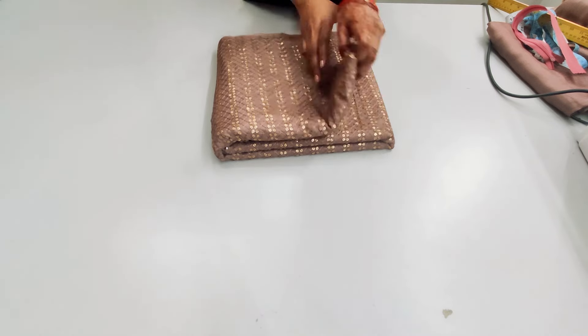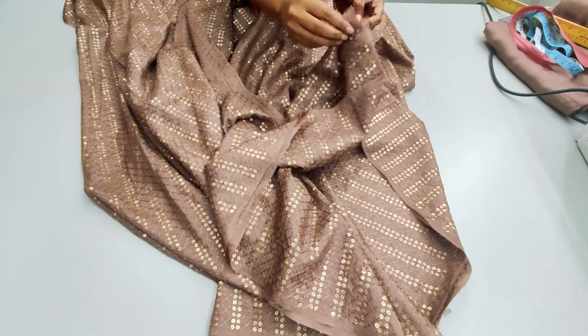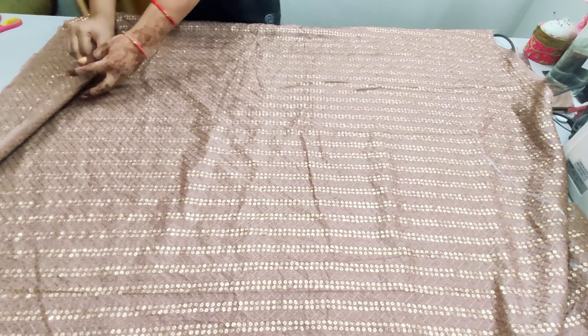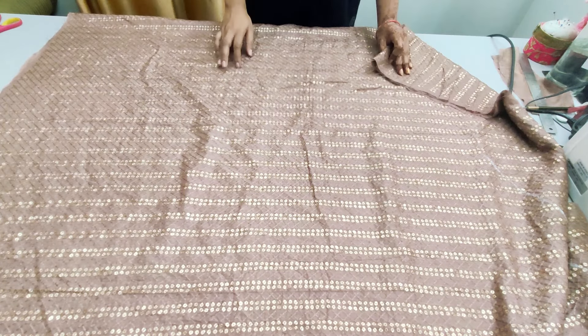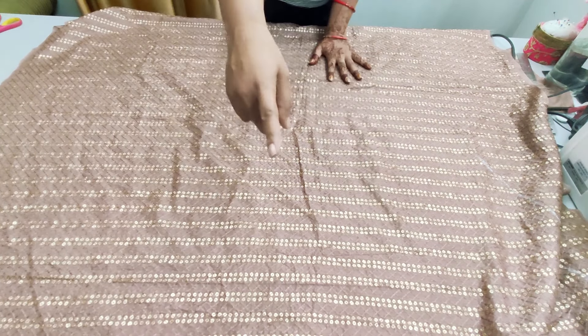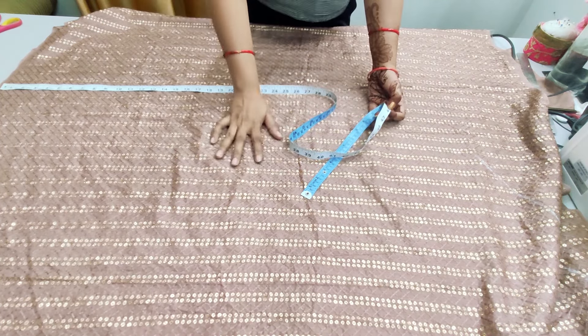First, we will open the fabric this way and fold the whole cloth in this way. We will fold it in the center. We have set the clothes in this way, keeping the fold on my side. The fabric is 48 inches long and the full 4 meters is set here.